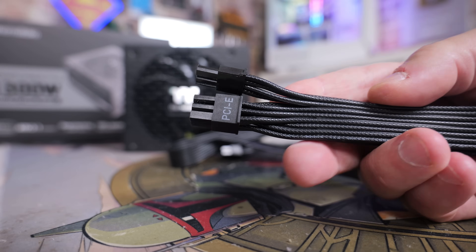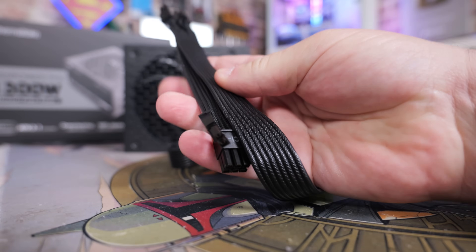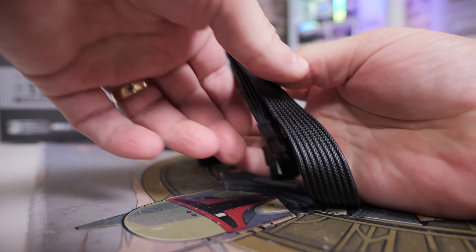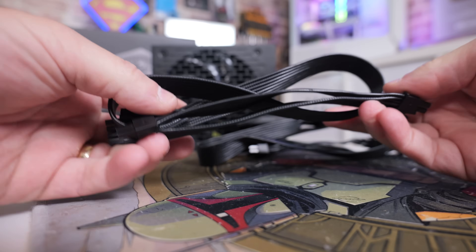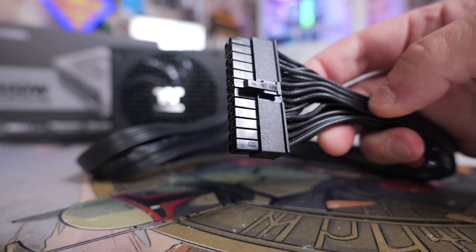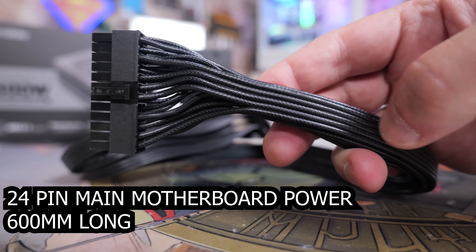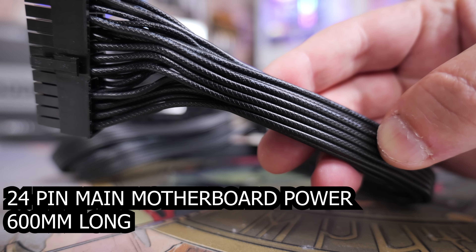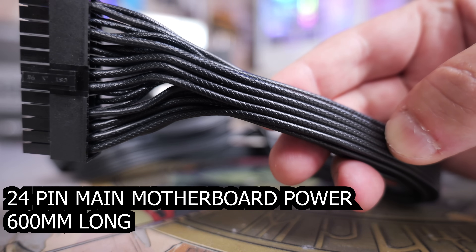The cables have a braided texture to them which is a nice touch. Starting with the 24-pin main power connector for the motherboard - this comes in at 600mm in length with nice flat cables making cable management much easier.